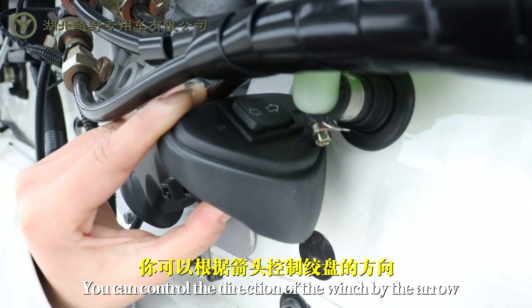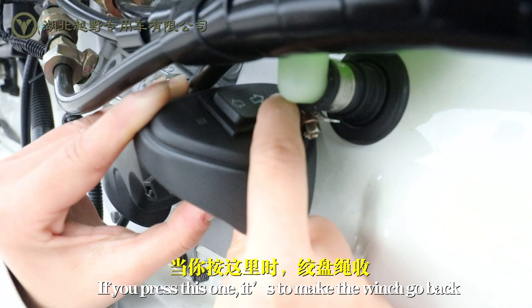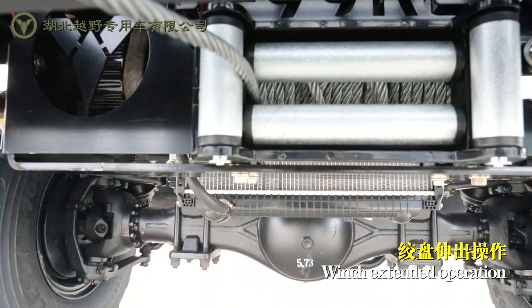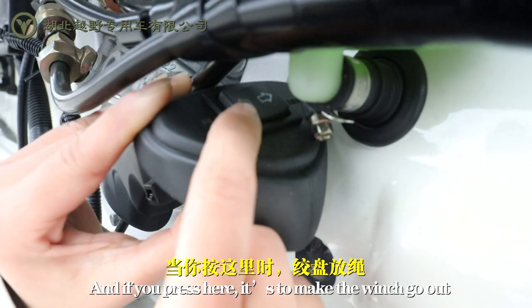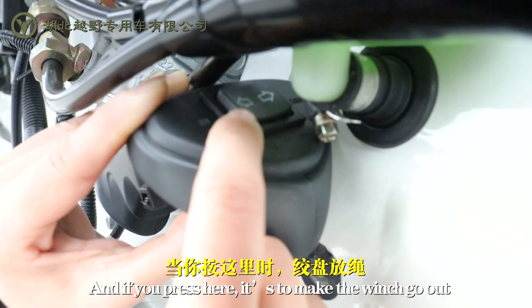You can control the direction of the winch by the arrow. If you press this one, it will make the winch go back. And if you press here, it will make the winch go out.